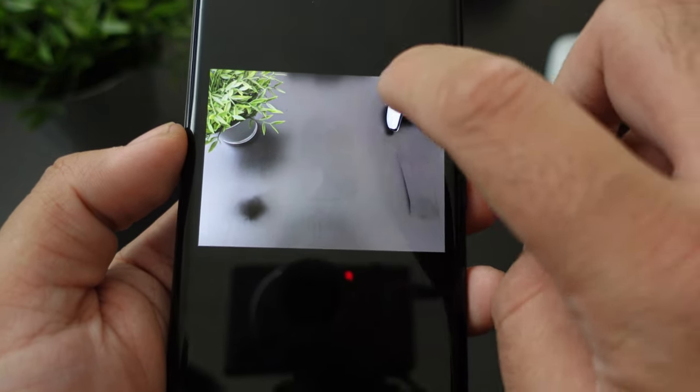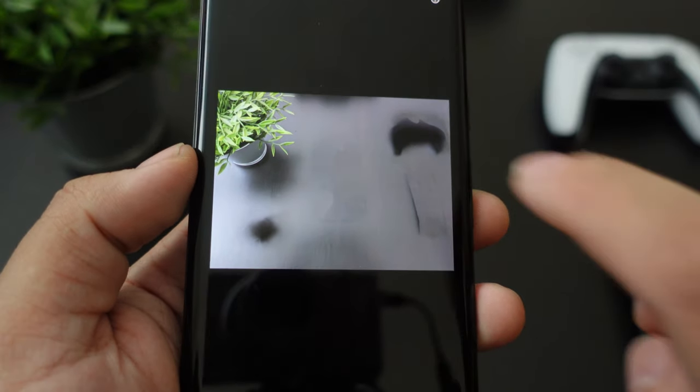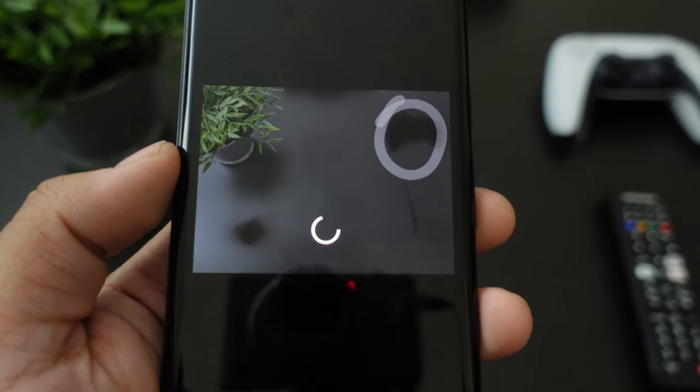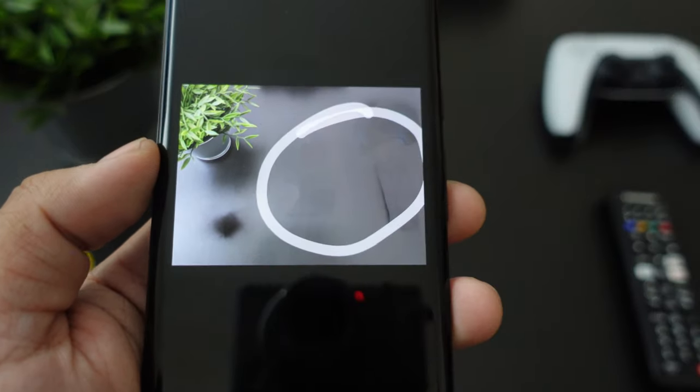I'm basically emptying out this entire desk just by circling things. It does leave a mark there, but if you just keep circling it, it's going to get lighter. So let's do a big circle and see what happens.